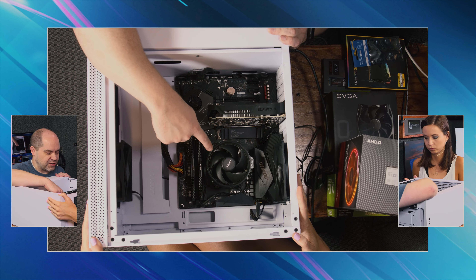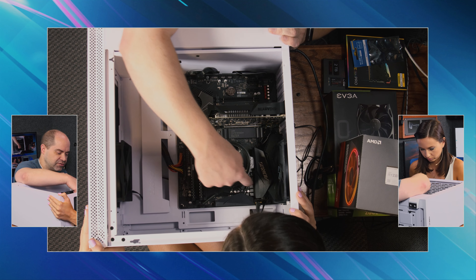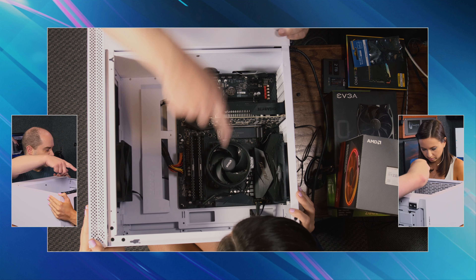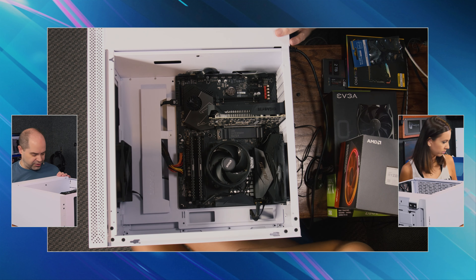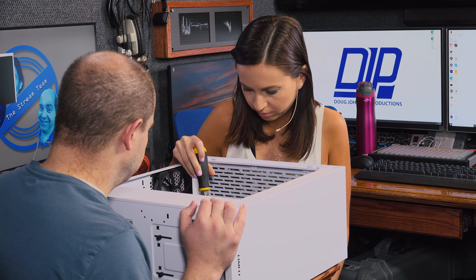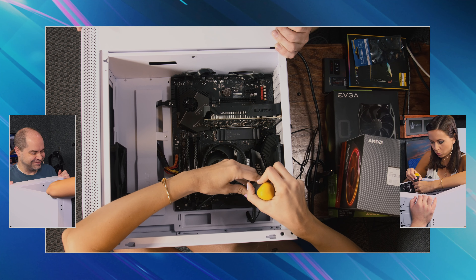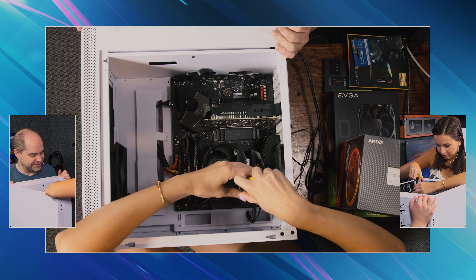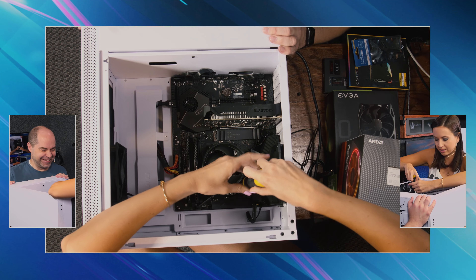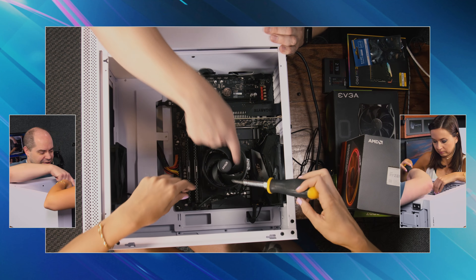So let's do CPU first, which means we need to remove the old one. It looks like this — we got screws down there at the bottom. So you can grab a screwdriver out of that drawer behind you. Other way. Yeah, there you go. That makes a terrible noise — it freaks me out, it sounds like something's breaking. And then do it in a cross pattern, so this one first and this one.